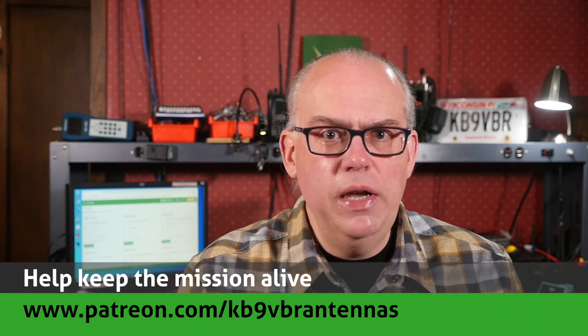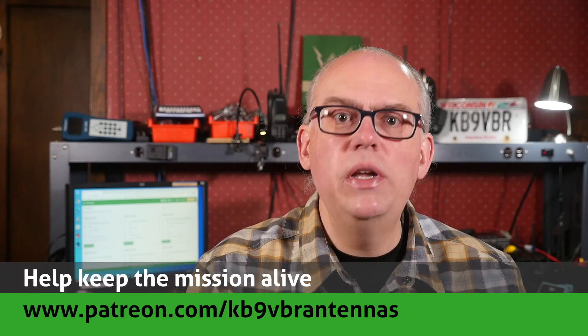Thank you for the questions. Keep sending them and we'll keep answering them — leave your questions in the comments below. Q&A live streams happen on the first Thursday of the month starting at 7 o'clock p.m. Central Time. For more articles and information along with a full line of VHF and UHF antennas for sale, check out my website at www.jpol-antenna.com. Support this channel on Patreon at patreon.com/KB9VBR antennas. Give us a thumbs up and don't forget to subscribe. I'm Michael, KB9VBR — have a great day and 73.